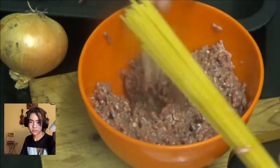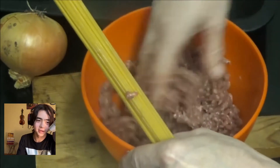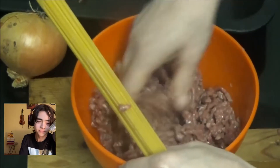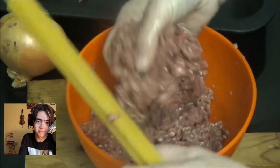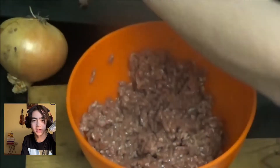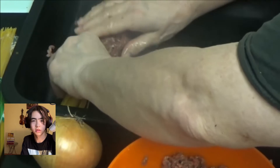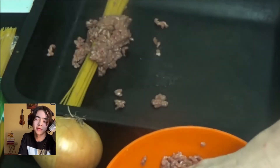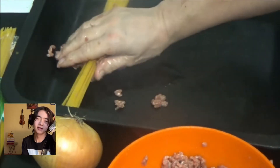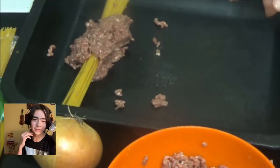It looks so disgusting. Jesus Christ. I'm sorry, Kay — you seem like a nice lady, but this is not okay. Not okay. It's so unappetizing. All she's doing is getting another three eggs. It sounds like snot.